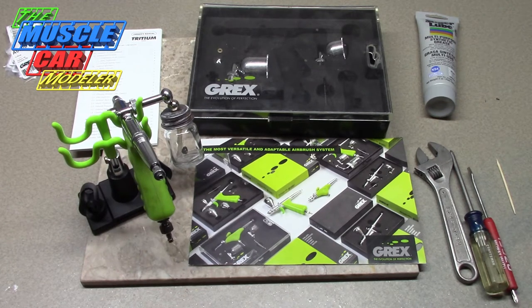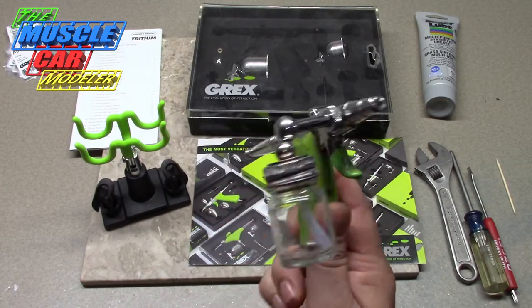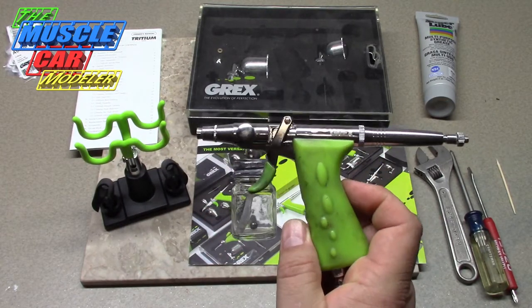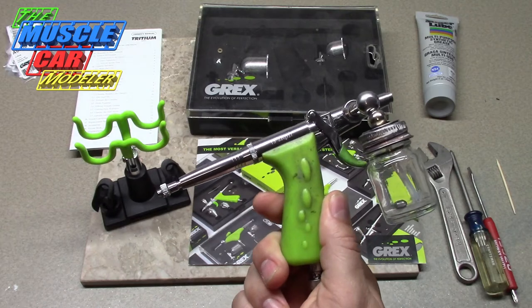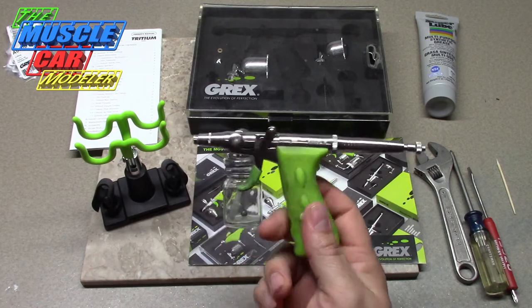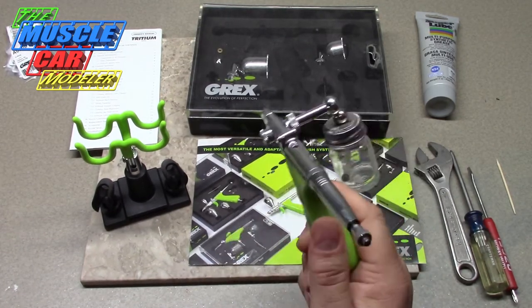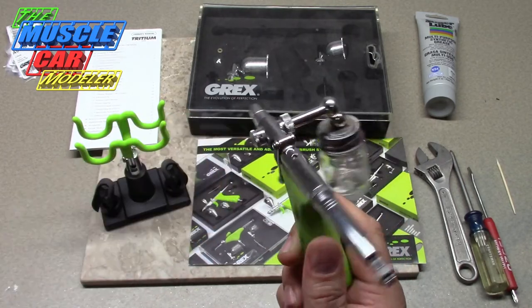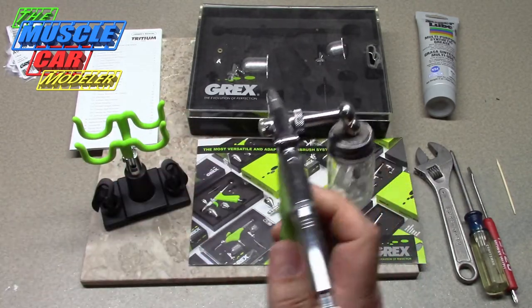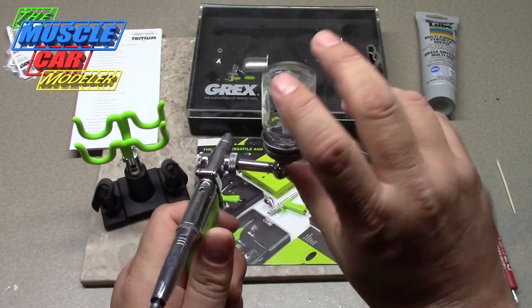Well hello model car fans, welcome to the Muscle Car Modeler. My name is Raoul and this week I need to do some maintenance and repairs to my Grex airbrush. I figured I would do a video and show you a full teardown — taking this thing apart, at least 90% — and fixing a couple of things. This is a Grex Tritium TS, which is the side-load, side-feed, and works either way — gravity or siphon. You can mount a cup to it and work that way as well.